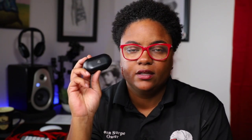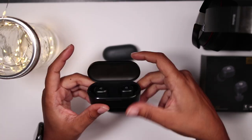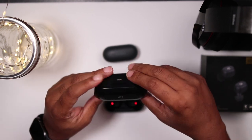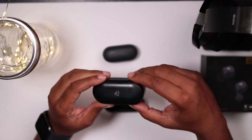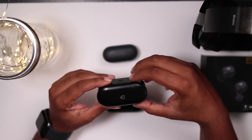Let's begin by comparing the cases. The Dudios Airs come in a case with no lid, and quite honestly it can be alarming. But what I found is I can drop these on the floor and the earbuds are not going to fall out — very solid, well-built, thumbs up for me. The Dudios Zeus Aces have a slightly larger case with a slightly translucent lid, so I can actually see the LEDs through it to let me know what battery life I'm working with.